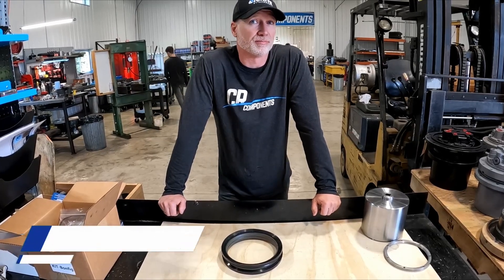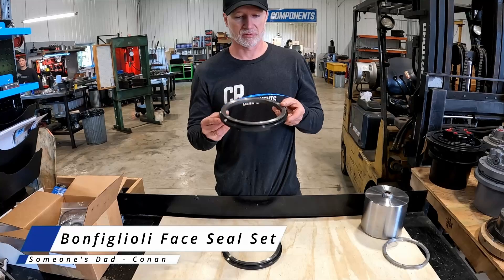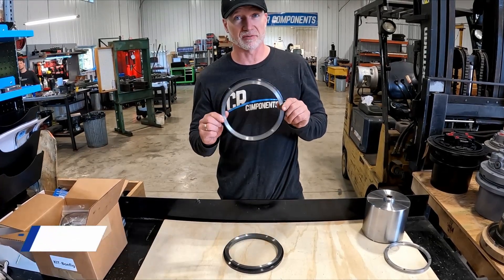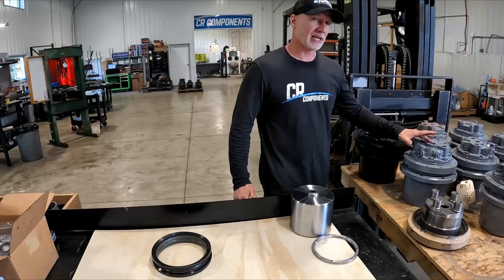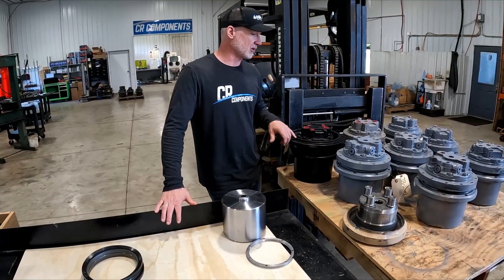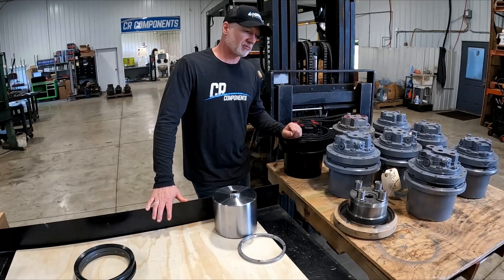Hey, Conan with CR Components here, showing you a face seal set for Bonfiglioli drive motors for a track loader machine, such as Case and New Holland, Caterpillar, Gale, Mustang, and probably others that I'm not thinking of right away.